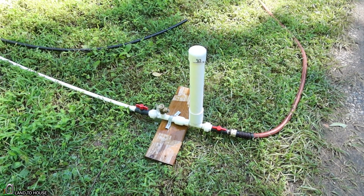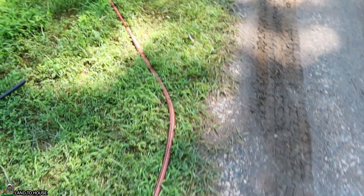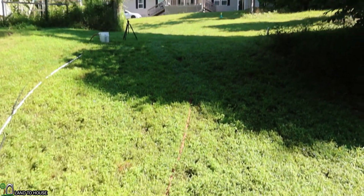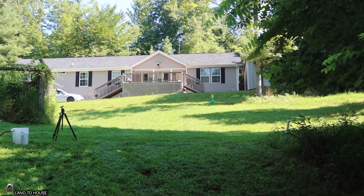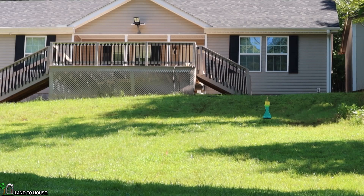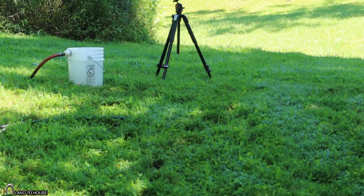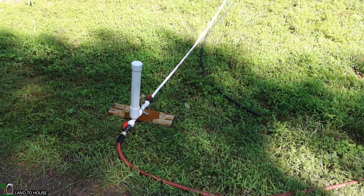The ram pump is now cycling on its own, sending a pressure wave up the delivery pipe. I had already pre-filled this pipe, but normally you have to fill it manually until water gets to the top. The output goes to the porch of my house, which is about 25 feet or more above the pump. Now that we have the PVC drive pipe set up, let's go up there and time for one minute to see what the output will be.